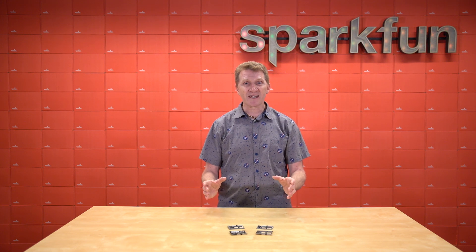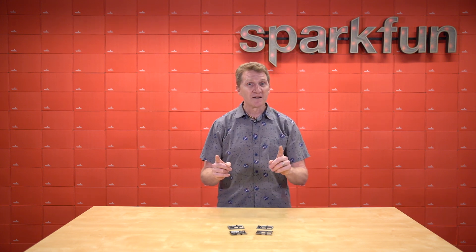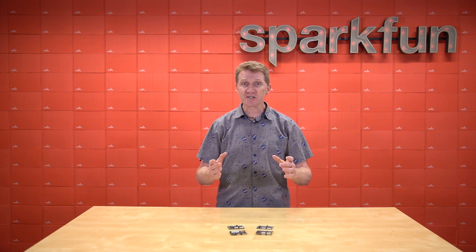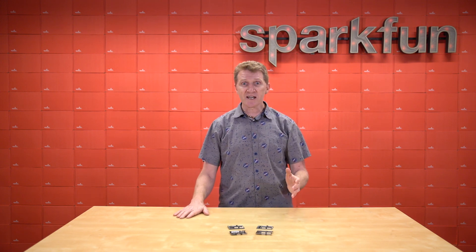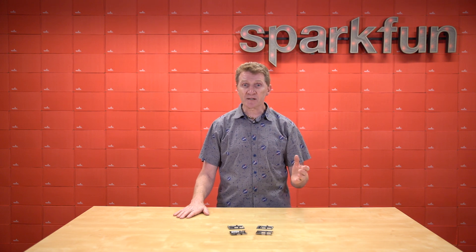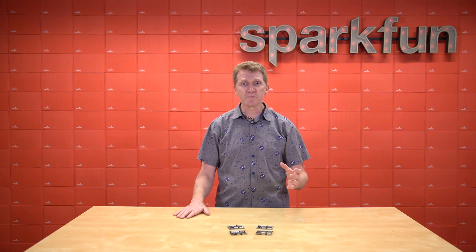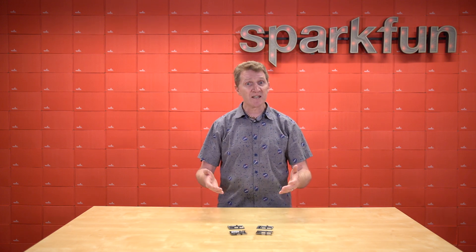These boards are great because when you get them, they can do absolutely nothing. But load the proper configuration, and they can do practically anything, becoming almost any digital circuit you want. Digital logic is the basis for every task that a computer can do, so having a solid foundation in digital logic can really help you with your build. And these boards can help you with that.